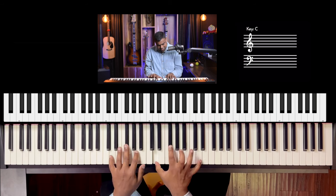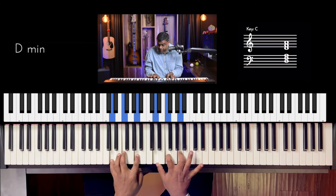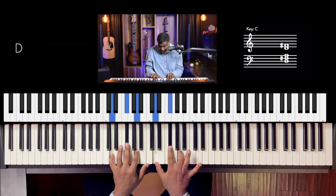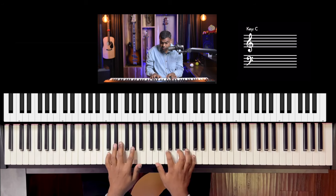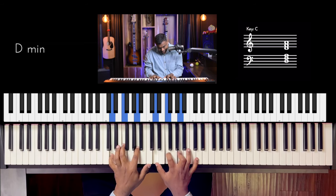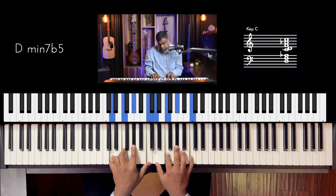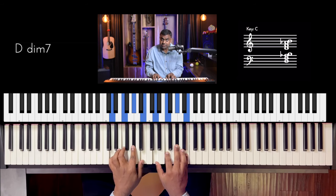Think of it as a triad plus something: a major seventh chord is a major chord plus a major seventh; a minor seventh chord is a minor chord plus a minor seventh; a dominant seventh chord is a major chord plus a minor seventh; a minor seventh flat five is a diminished chord with a flat seven; a diminished seventh chord is a diminished chord with a diminished seventh.